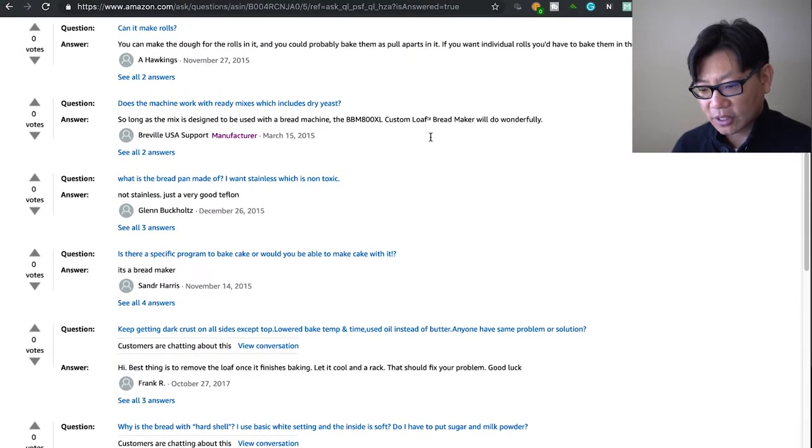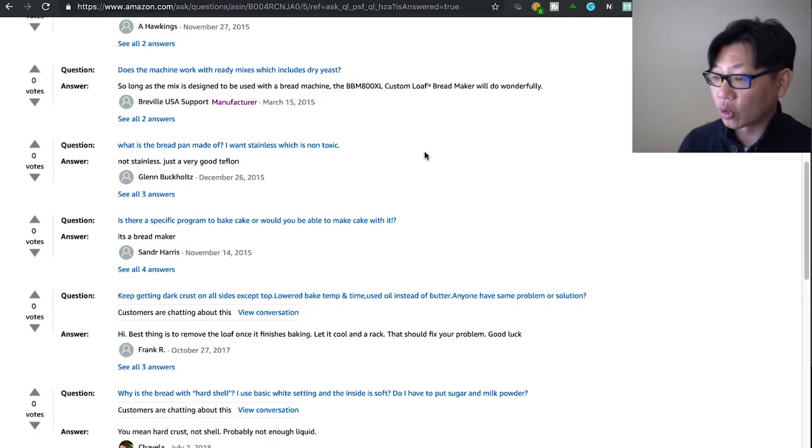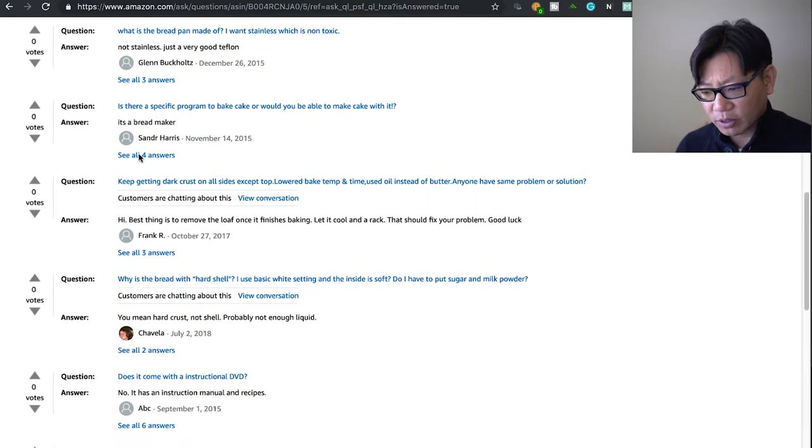Does this machine work with ready mixes? Yes — so long as the mix was designed to be used with a bread machine, the Custom Loaf Bread Maker will do it wonderfully. I actually use ready mixes including dry yeast formulas and they work fine, but I customize the settings a bit differently to better reflect what the instructions say on the back of the box.